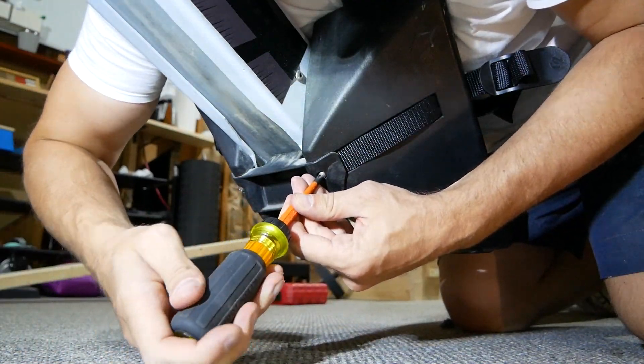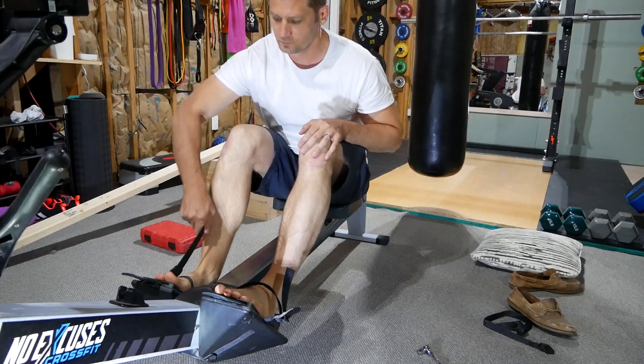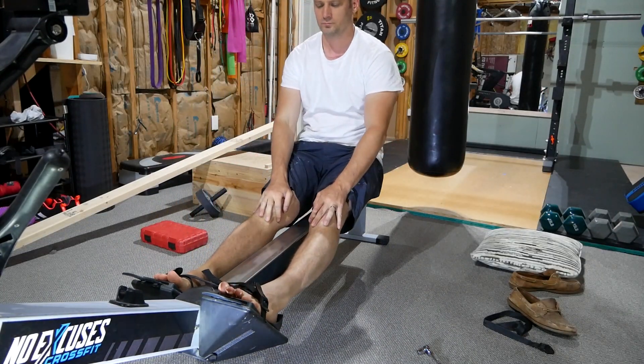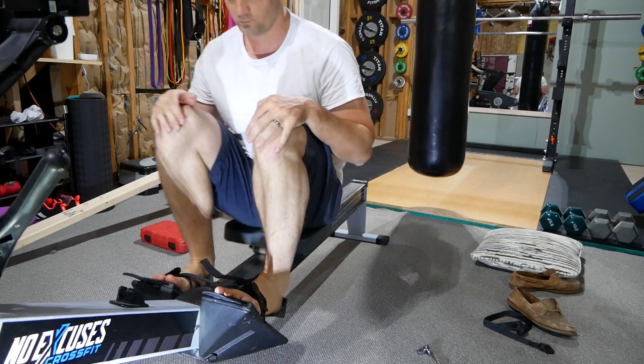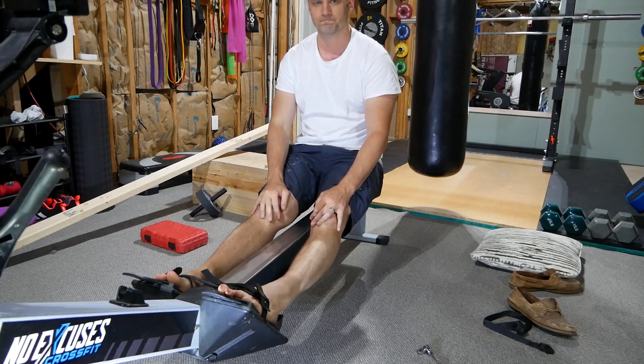Make sure these are tight. So there you have it — straps are on. Looks like it works, so hopefully that's helpful. Thanks.